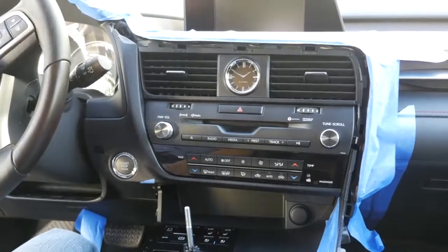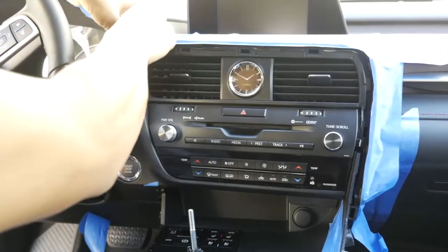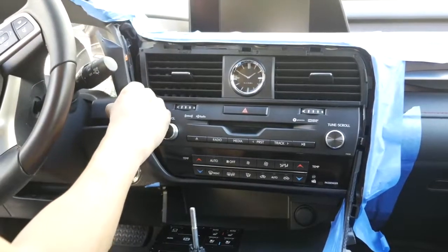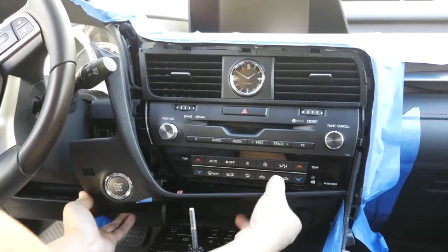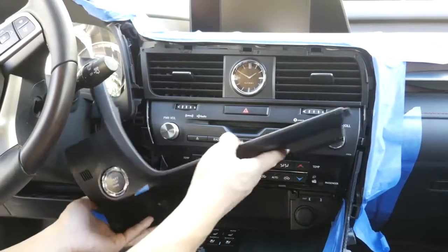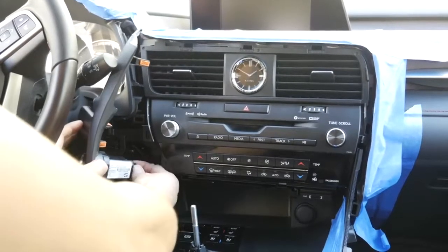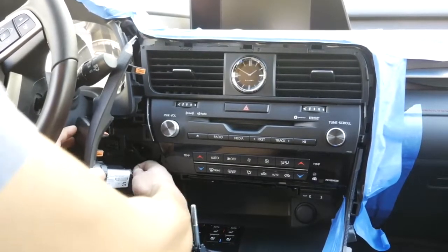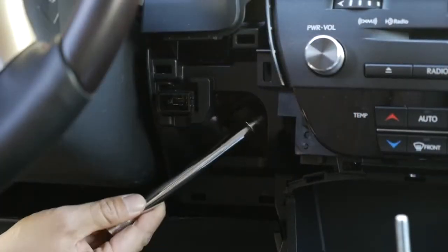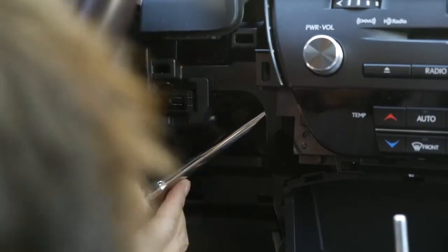Next we want to remove this panel over here. Grab hold of the panel starting from here, pull gently, and once all that is removed, disconnect the connector for your start button. Go through this angle right here, through this big hole.